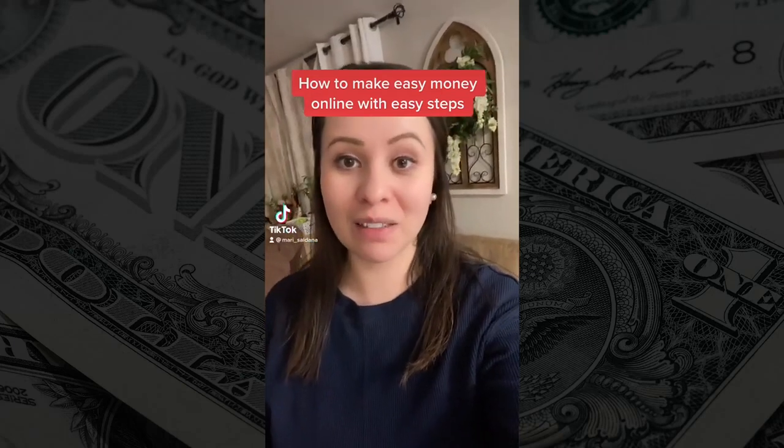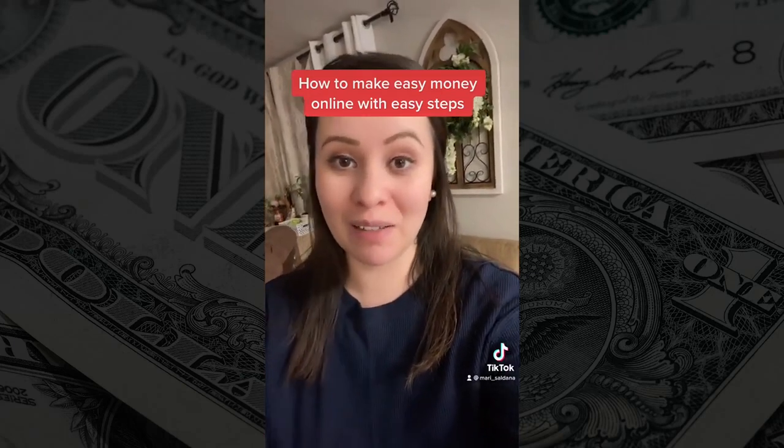I'm going to show you how to make easy money online without having to spend a penny. And no, there's no catch or hidden fees.